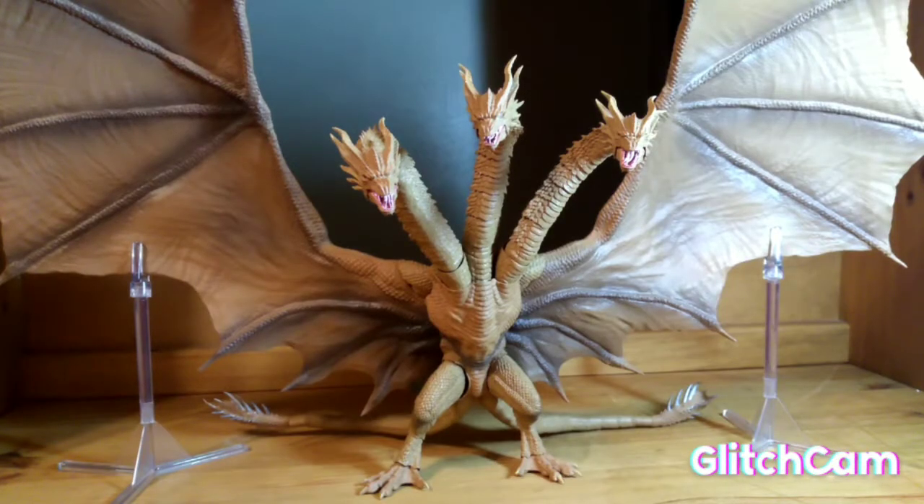Sort of Gojira, welcome back to my channel. Today I'm gonna be doing a couple things. First off, as you see right in front of me is King Ghidorah 2019 from SH Monster Arts. I got him a couple days ago on Thursday, and I've been messing with him a lot, just checking out his articulation, seeing how good he is, things like that.